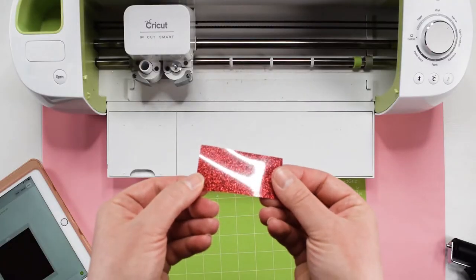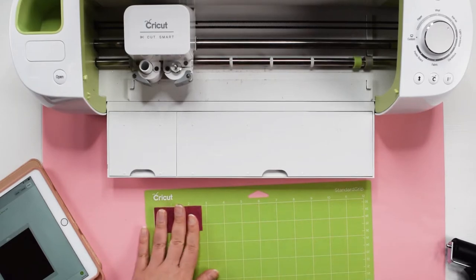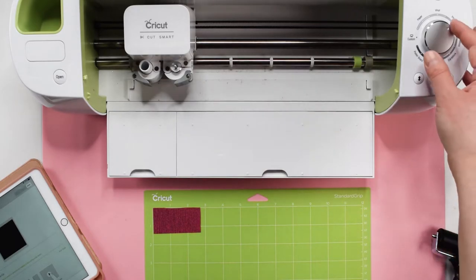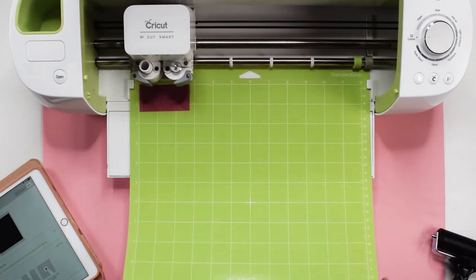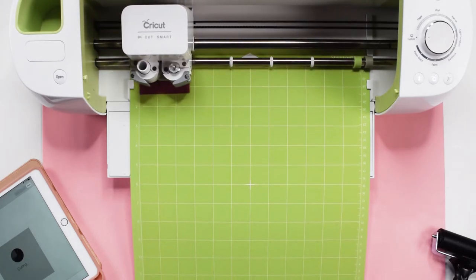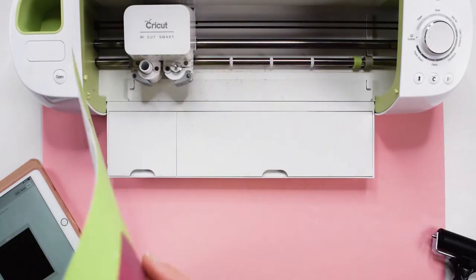Now we can place the red glitter iron-on onto the standard grip mat. The shiny side goes down again, and I will use the brayer tool to make sure the vinyl is adhered well. Since we are using a different type of vinyl for this mat, we will need to change our material type to glitter iron-on. To do this on an explorer machine, you will need to set the dial to custom, and then select glitter iron-on in the material type section of Design Space. Load the mat again and select the cut button to start cutting. Once the Cricut is done cutting, unload the mat and peel the mat away from the vinyl like we did with the black iron-on vinyl previously.